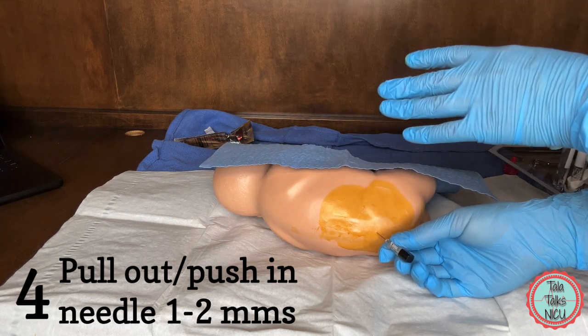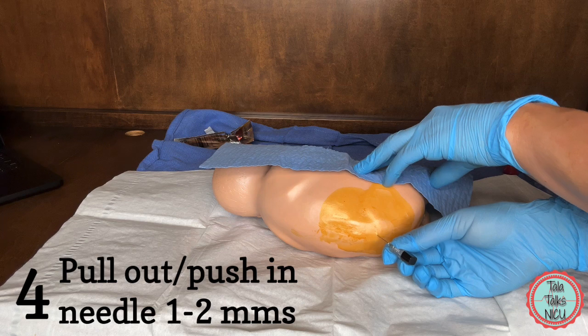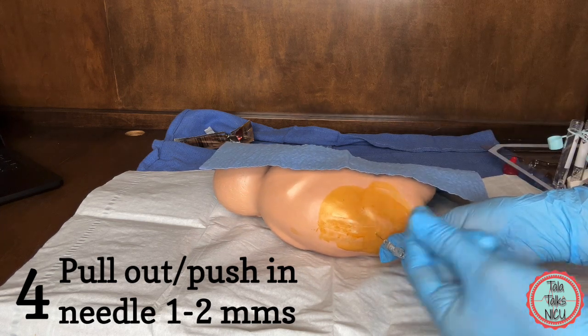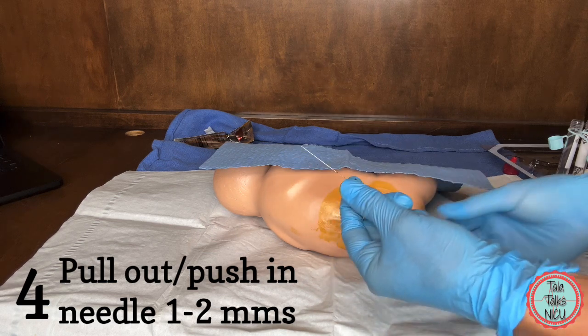There is an equation but it's kind of ridiculous. Pull out the needle or push it in slightly further. Remember, if you're moving it more than one to two millimeters, then always put the stylet back in.